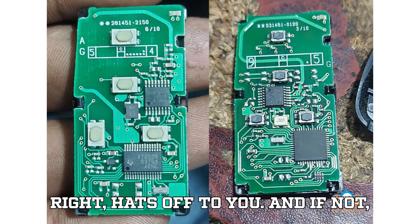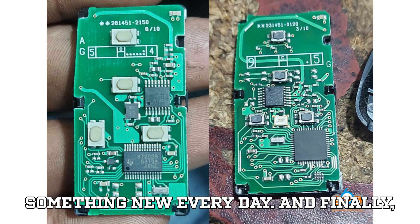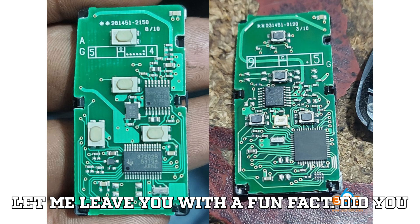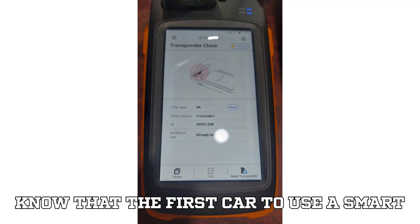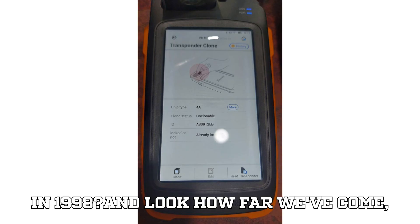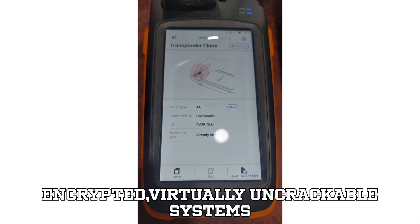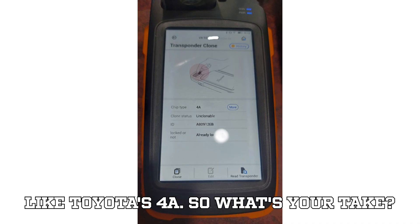If you got that right, hats off to you. And if not, hey, that's why you're here — to learn something new every day. Finally, here's a fun fact: did you know that the first car to use a Smart Key system was the Mercedes-Benz S-Class in 1998? And look how far we've come — from basic proximity keys to highly encrypted, virtually uncrackable systems like Toyota's 4A.